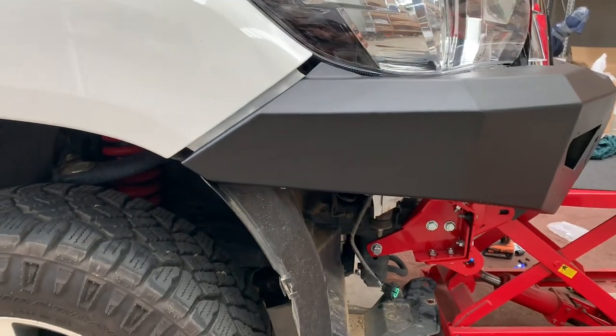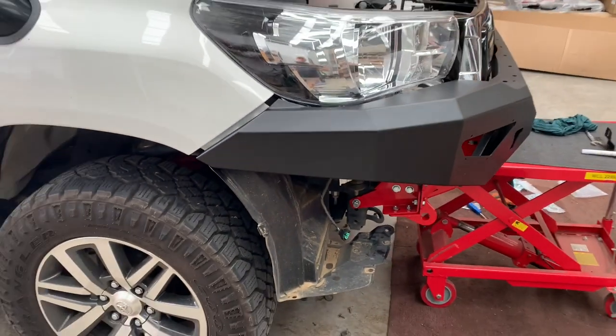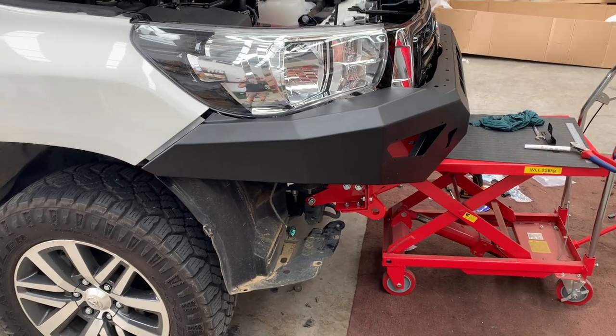We adjust it so that we're happy on the side. We want to have at least a 15 to 20mm gap, because your body moves separately from your chassis since it's on body rubbers. So make sure you've got that gap — otherwise your bull bar will take out your guards and headlights.